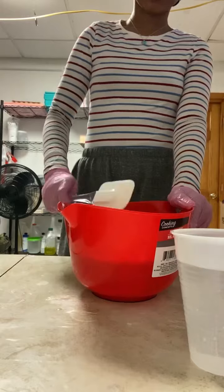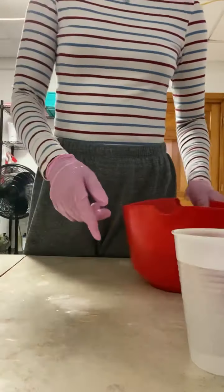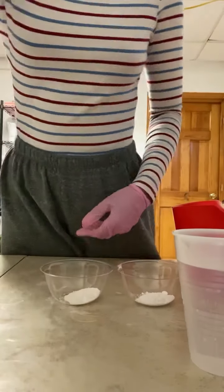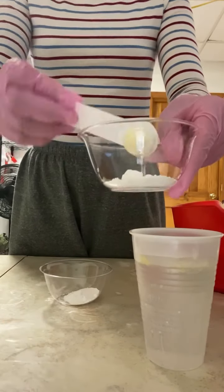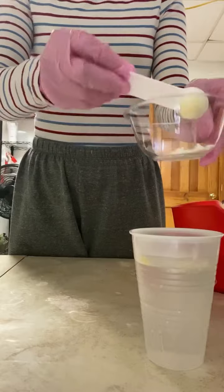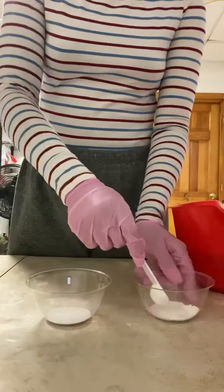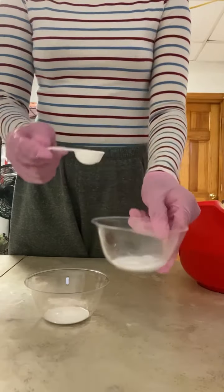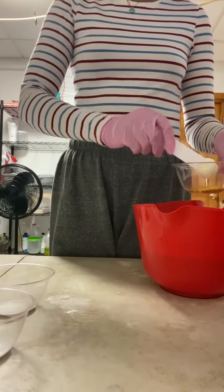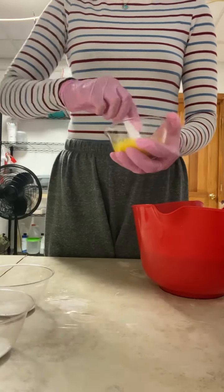After I combined all my oils, I'm just giving them a quick mix-up one more time and now I'm getting ready to mix my lye solution in with my oils. But first I'm going to mix up my titanium dioxide with my water. I'm also going to mix my oils with my mica — I'm taking some oil straight from my bowl, mixing it with my mica, and we'll be pouring that in later.